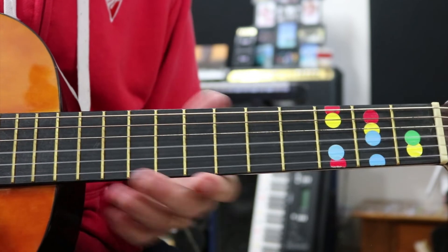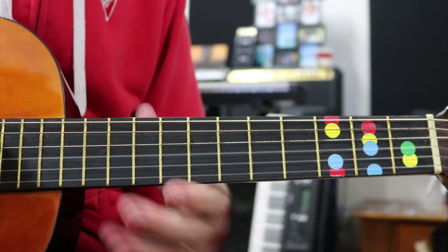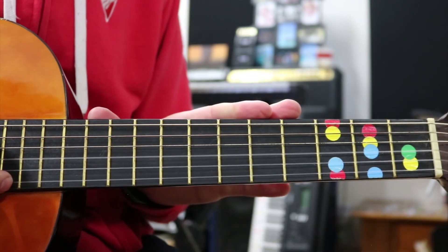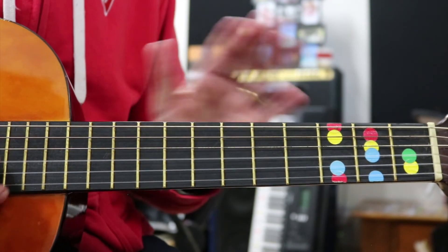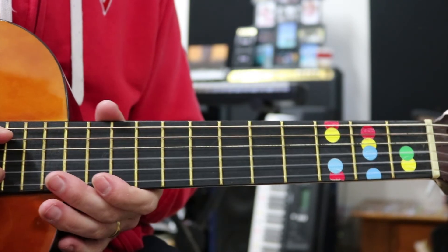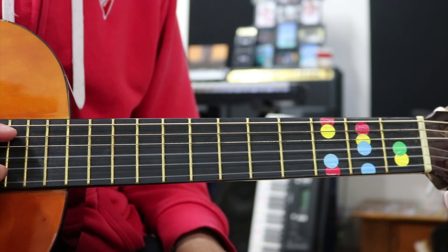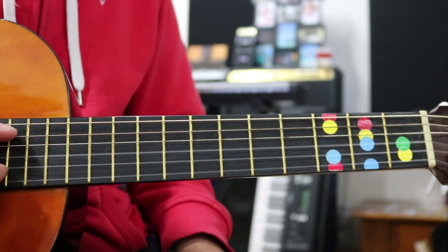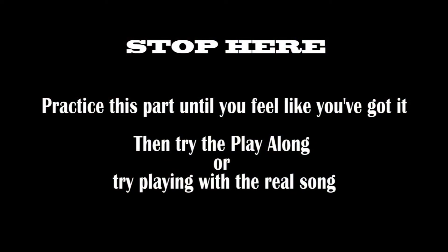You can see it's not that tricky using one string. There is another version where we use the A string. There's a video where you can learn the same concept with different fret numbers but using the A string. You can have one person do the A string, one person do the B string, and play it together - it sounds really nice. Or you can try the harder version where you play both at the same time. It's a lot trickier, but it's a good challenge. Have fun making music!